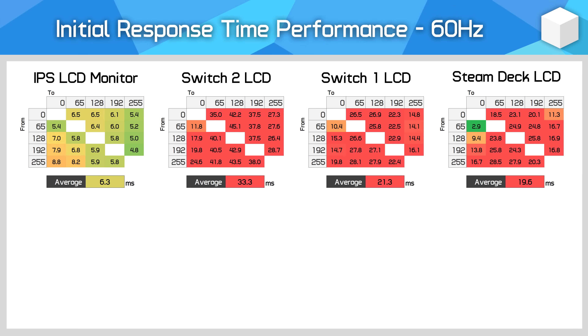Let's look at the Steam Deck LCD version and its measured response time performance. We're using the same methodology as for desktop monitors but with a reduced number of samples since this testing is done manually. The Steam Deck LCD is pretty slow — around the same performance level as the Switch 1 original LCD version — with a 19.6 millisecond average response time across 20 transitions, just 9% faster than the Switch, which is a negligible difference.